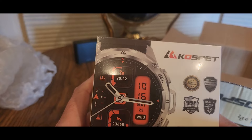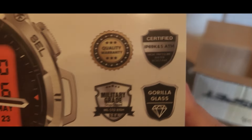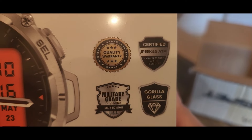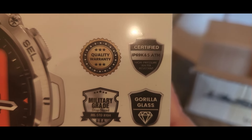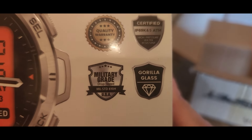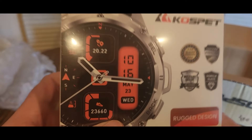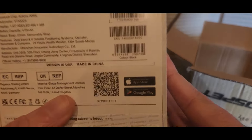There's some weird stuff going on outside right now — not sure if it's a thunderstorm or what. This will help you go through it: IP69K water resistant, Gorilla Glass, military grade. Yeah, starting my watch collection — you can use Android or Apple.